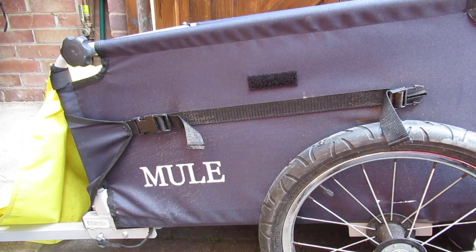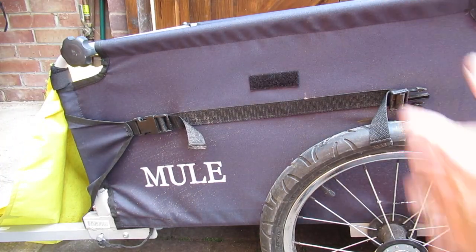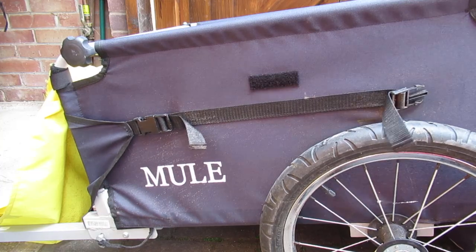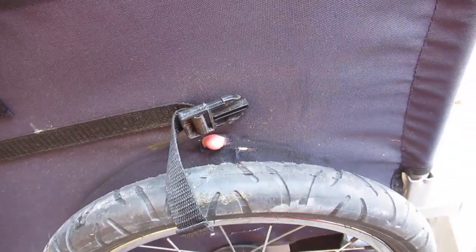Two years since I did a review of the Raleigh mule trailer and it's borne up pretty well. I haven't done weekly shopping in it in the last two years but I have done quite a few shopping trips, and when I go I tend to fill it up quite a lot, and that pushes this flexible wall against the wheel.